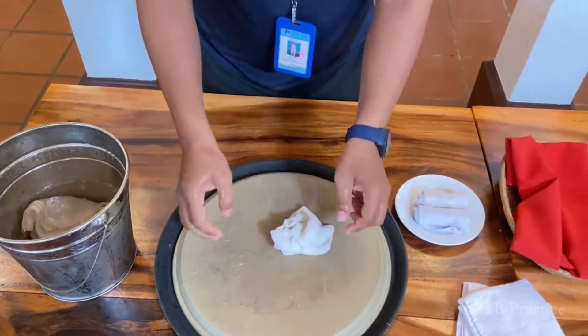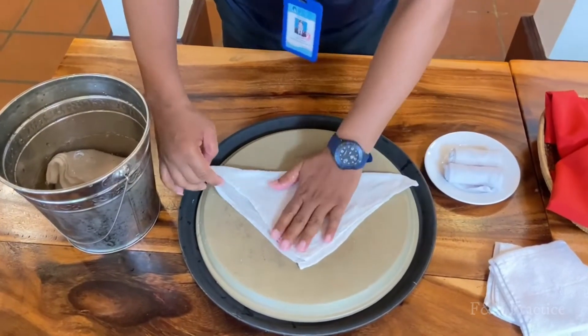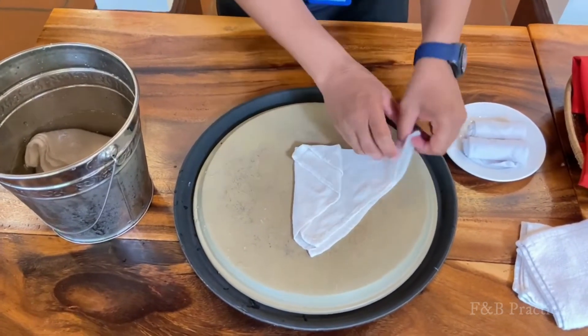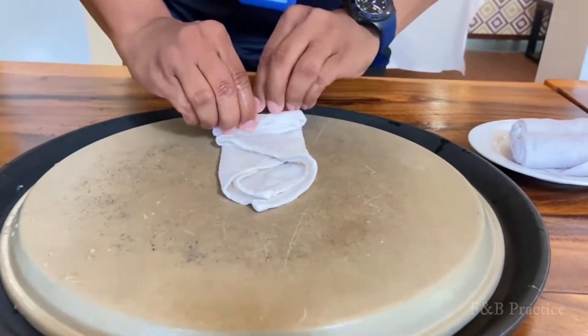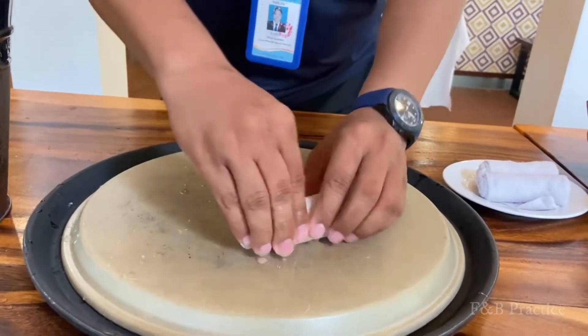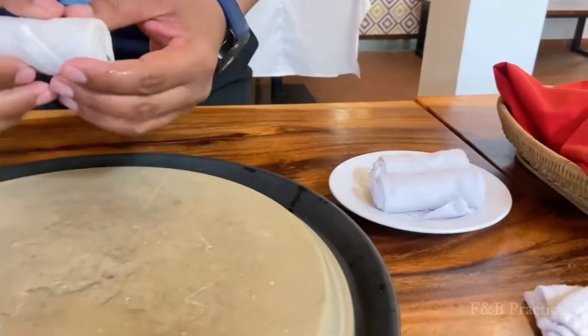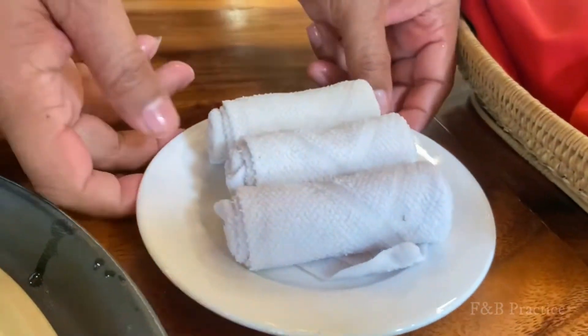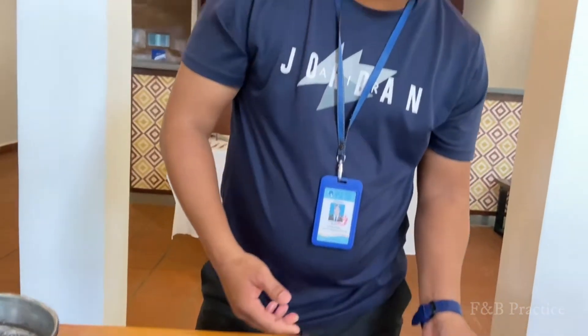Okay, one more and then we go to the next video. Now we're getting three cold towels and you place them into the fridge and serve them to the customer when the customer has just checked in and is taking their order — you serve them before the drinks. So now we are finished with folding the cold towel.